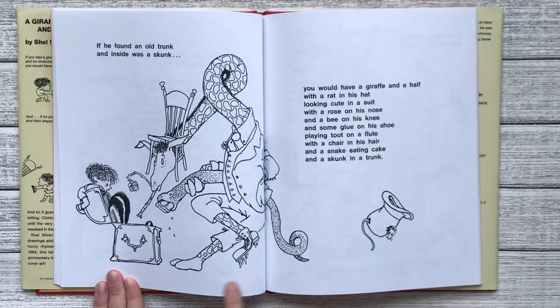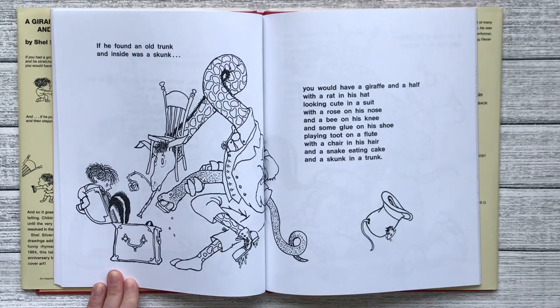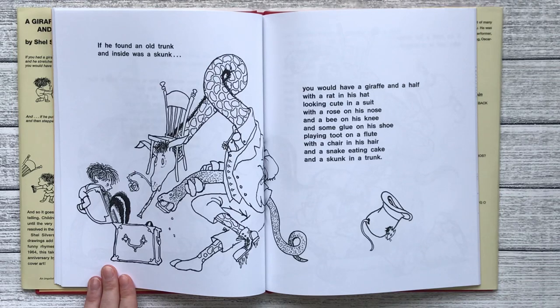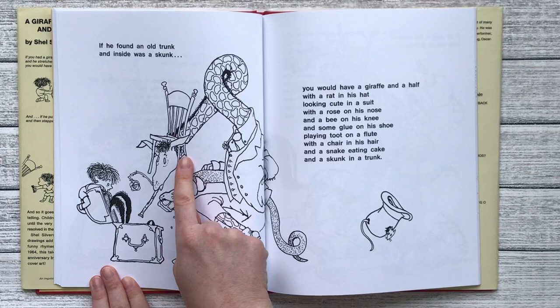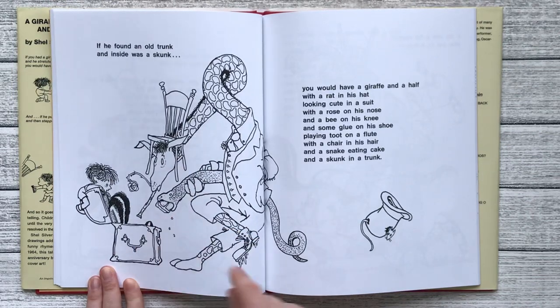If he found an old trunk and inside was a skunk, you would have a giraffe and a half with a rat in his hat looking cute in a suit with a rose on his nose and a bee on his knee and some glue on his shoe playing toot on a flute with a chair in his hair and a snake eating cake and a skunk in a trunk.